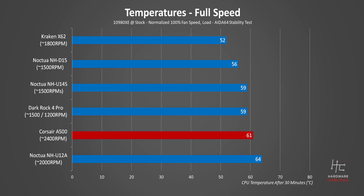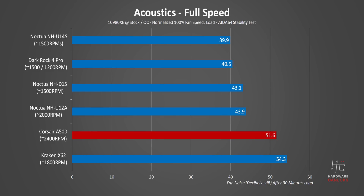Now with the fans going full out at 2400 RPM, Corsair is able to beat the U12A, but it was also beaten by a bunch of coolers that operate at lower maximum speeds. Also remember that the U12A's fans are rated for a maximum 2000 RPM, which is 20% slower than the A500, but it only loses by 3 degrees. At full speed, this thing is loud guys, like really really loud, to a point where it almost matches the Kraken X62.